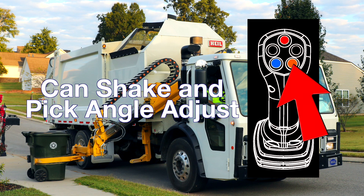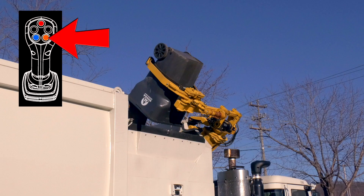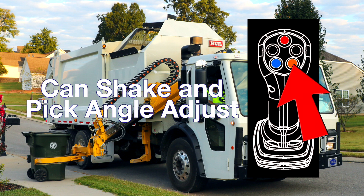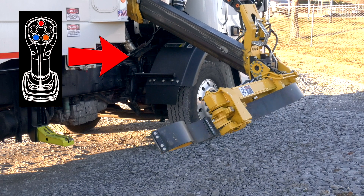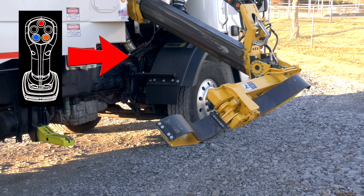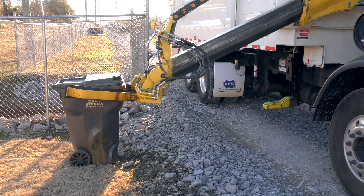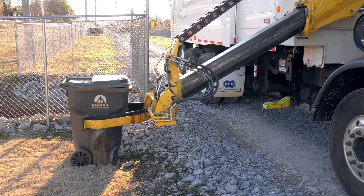The orange push button handles can shake and pick angle adjust. If the arm is in the up, in, and dump position, pressing and holding the orange push button activates the can shake feature — active only while pressed, giving three can shakes per press. If during a pick you need to adjust the pick angle of the grabber head, press and hold the orange push button, then move the joystick right to rotate the grabber head up, or left to rotate it down. The grabber head returns to the default pick angle once the can has been grabbed.